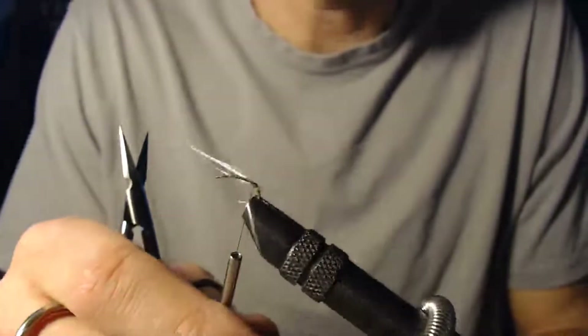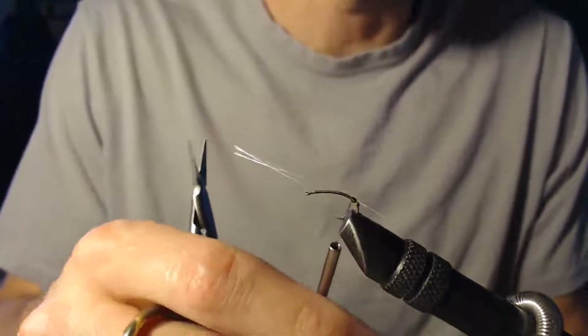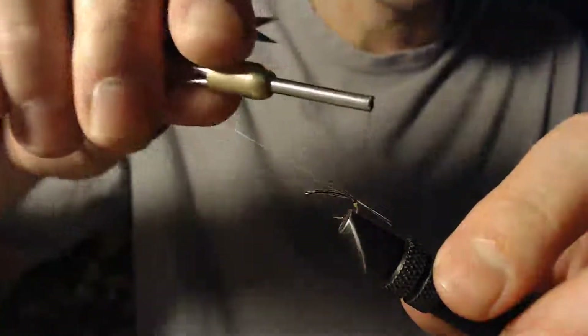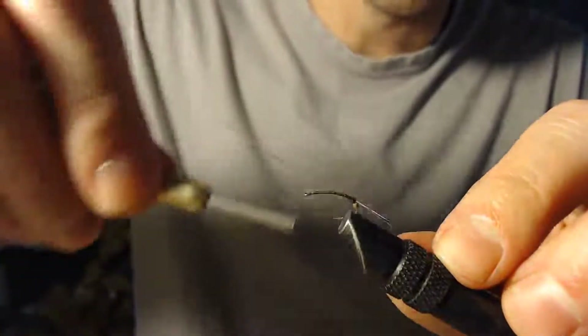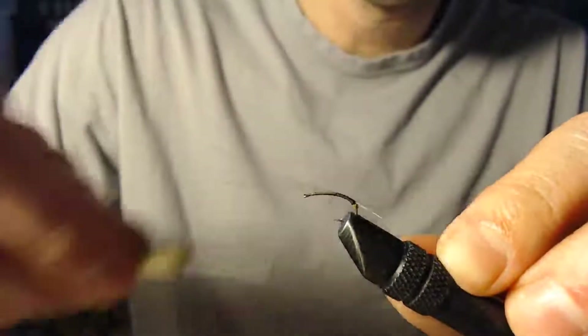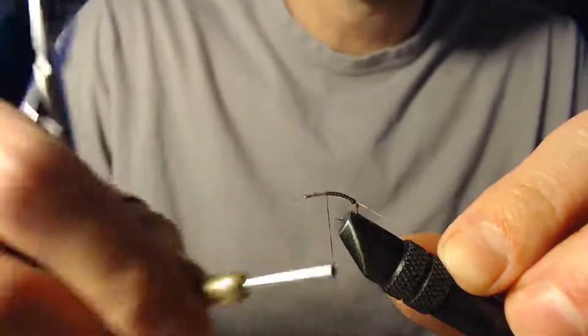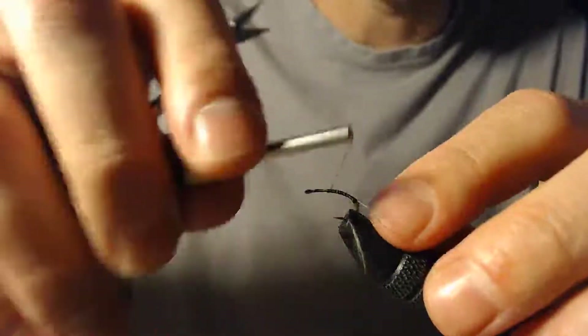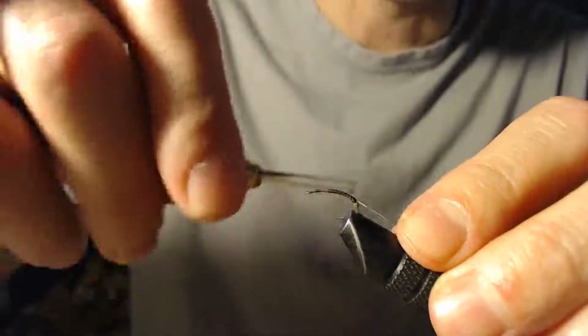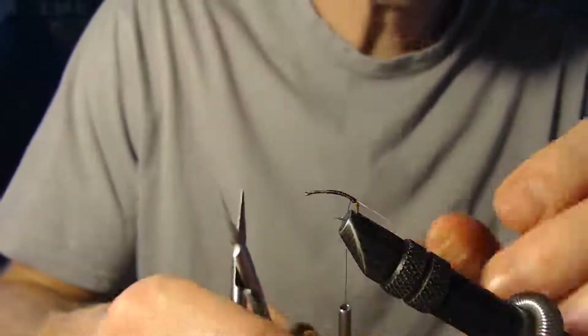Now we've got a nice split tail — on both sides of that fly we've got the tail action of a mayfly. One of the things I also like to do now that I've tied these microfibets in is wind the thread up the hook to about where my parachute is going to be before I snip this off. That helps add body to the body of the fly.